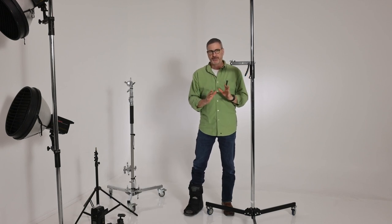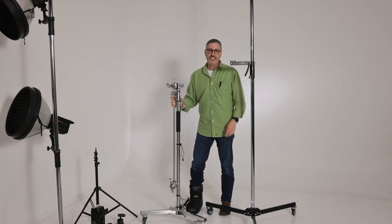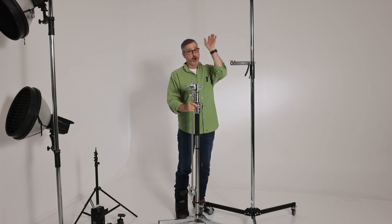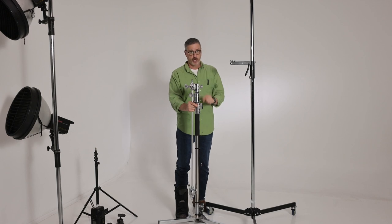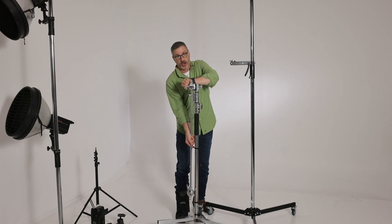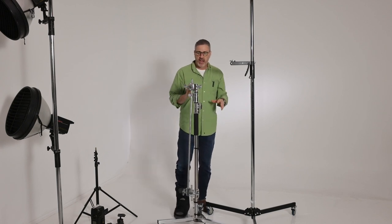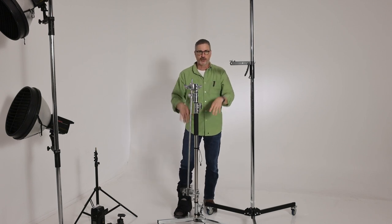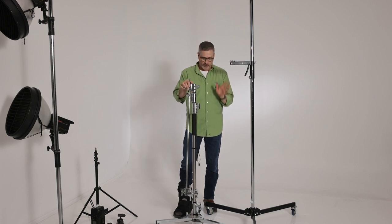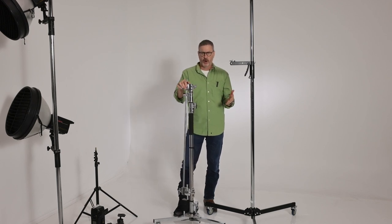First let's talk about other types of light stands and their problems. First we have the classic C stand. C stands are not very stable unless you put sandbags on them. They do go up really high which is nice, but they don't go down very low, which is a problem. You can use the boom to put your light down low but it's really awkward to maneuver. For a low angle light — if you're photographing children or doing a lay-down shot — a C stand is virtually worthless. So C stands are not my favorite. Not really sure why so many people are gaga over C stands.